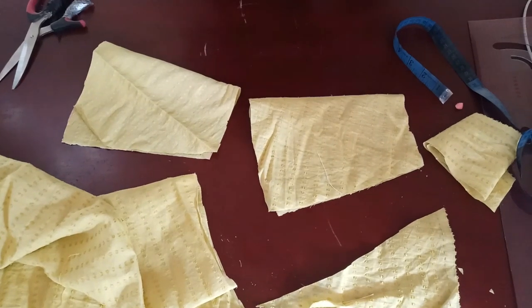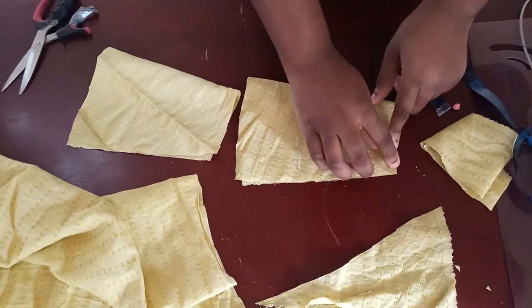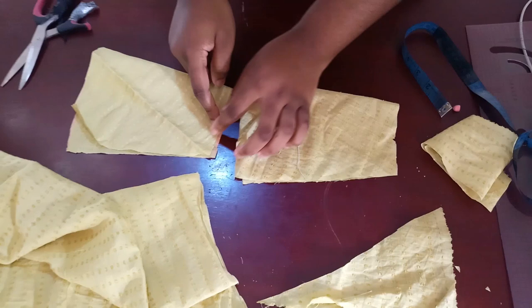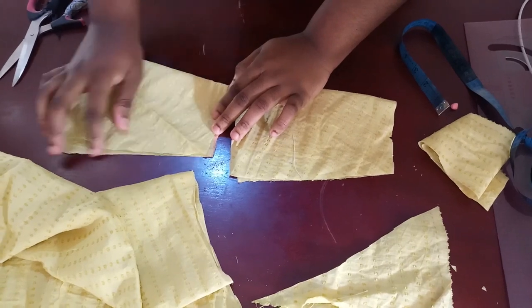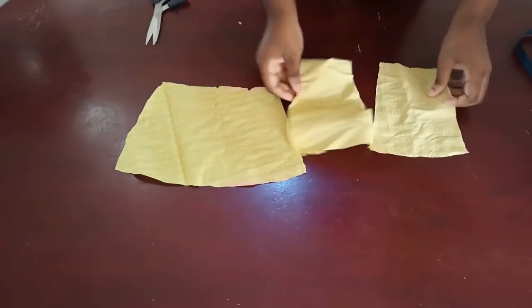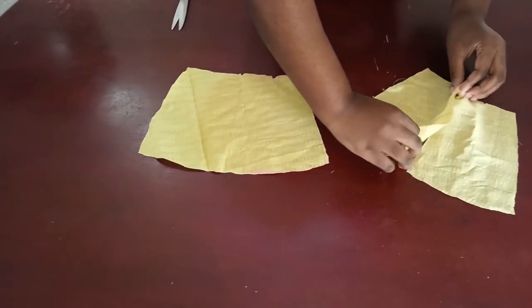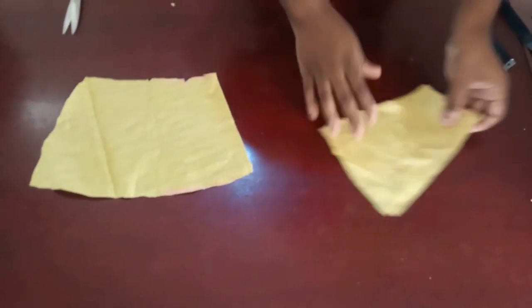That extra one inch is going to be for the slit in front, but at the back it serves as the zipper allowance. That's why you can cut both pieces together — the back gets a center zip using that extra inch, and the other inch is for the side seam. Split the back open; this is where our zip falls in. Use that one inch to join the center seam, and your zip comes up here.